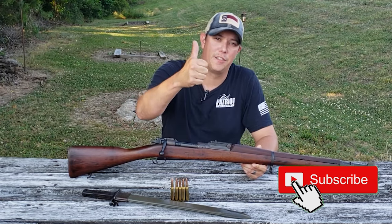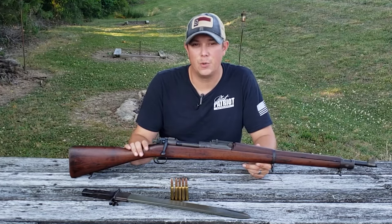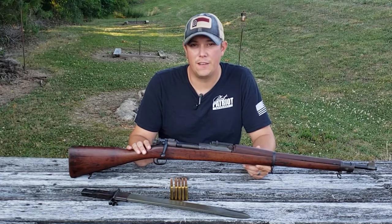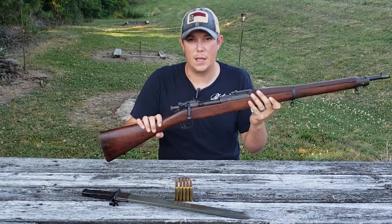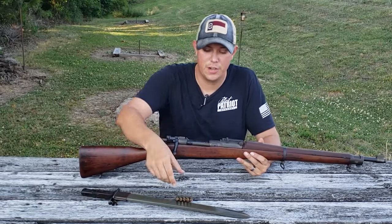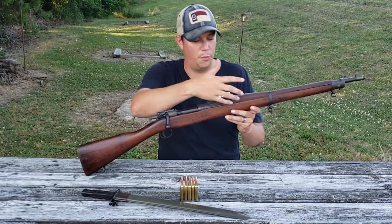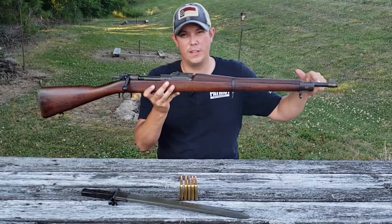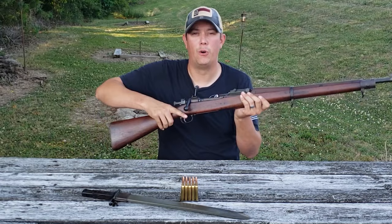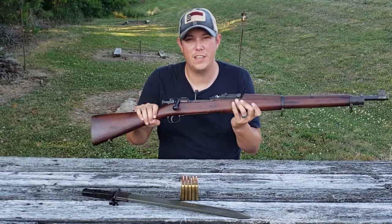The M1903 was produced from 1903 to 1927, and then again from 1942 to 1945 during World War II. It is a bolt action rifle and it fires the .30-06 cartridge from a 5-round stripper clip. It's made of steel and a beautiful black walnut stock. It has a 24-inch barrel and weighs in right around 8 pounds. In its day this rifle was known as the Rifleman's Rifle because of its unparalleled efficiency and accuracy.